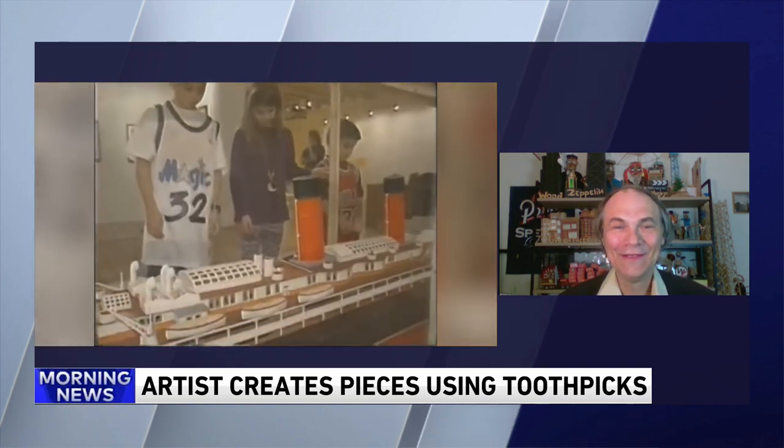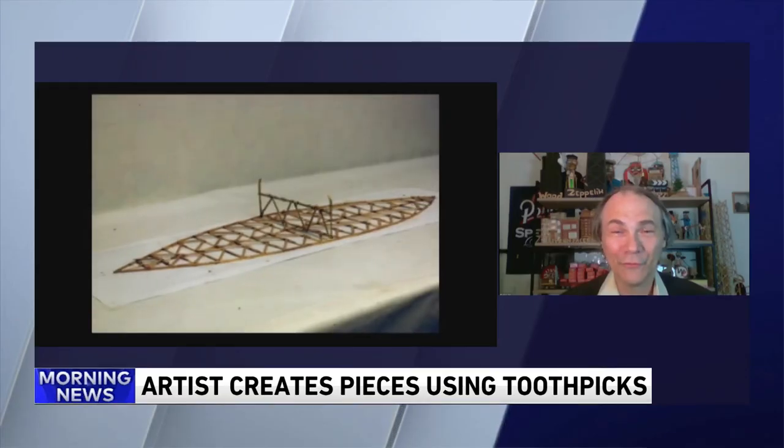It looks like you're rubbing Elmer's glue on each individual toothpick. Please tell me that you don't have to do that for every toothpick. Yes, I put it on every toothpick, but I use type-on-three now.